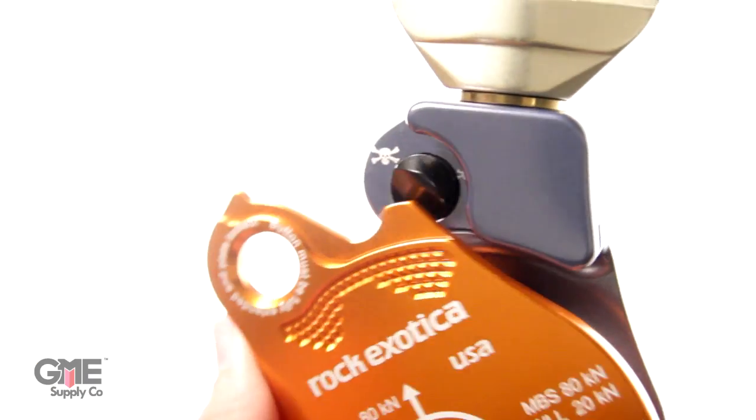The P55 changes the game even more. It has a 2.6 inch sheave and an MBS of 80 kilonewtons — this is huge. That means there's finally an Omniblock that can be used with capstan hoists. Move over hand line blocks, there's a new pulley in town.